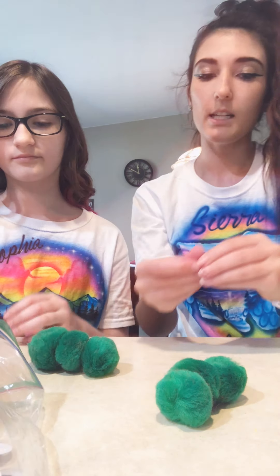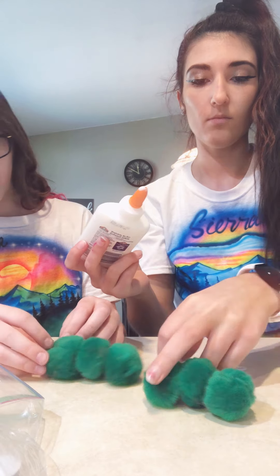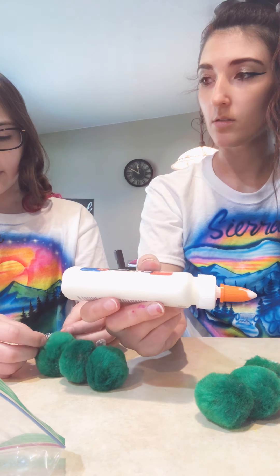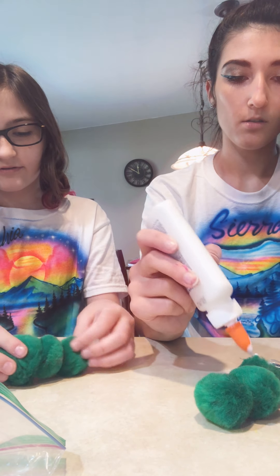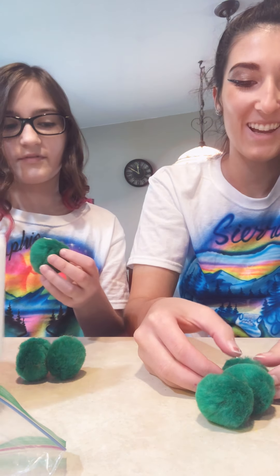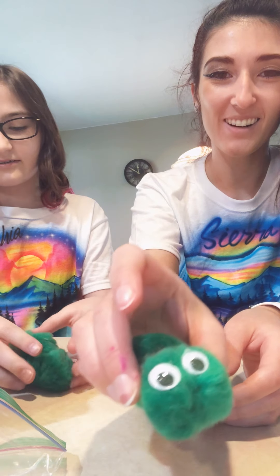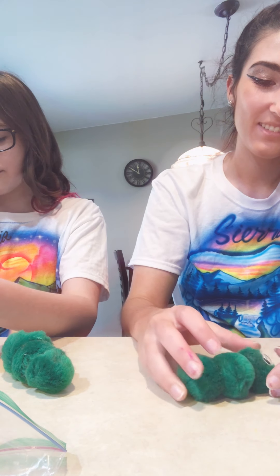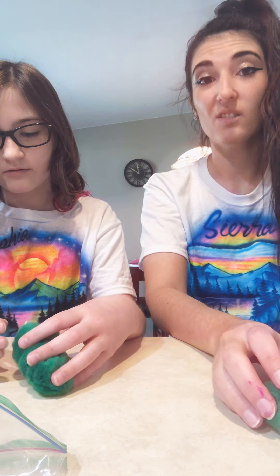I'm going to take some googly eyes and stick them on. Those are two different sizes — I'm going to use bigger ones because my head's a little bit bigger. One of them fell off. I think I grabbed two different sized eyes, but that's okay, it'll look cute. One of my eyes is bigger than the other. I'm just going to leave this over here to dry — I don't want to touch it for a couple of minutes.